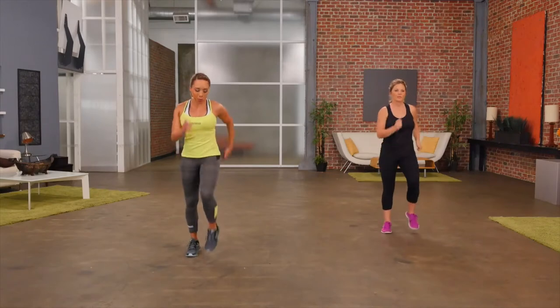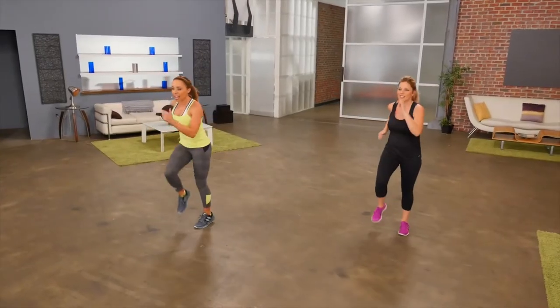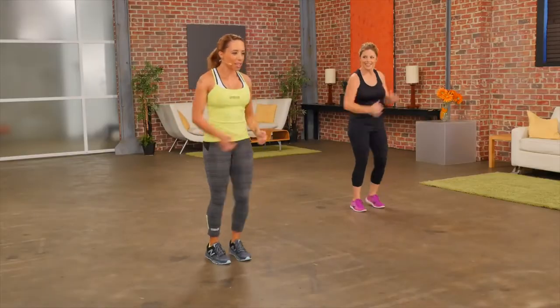Let's start out with a simple march — just marching in place, moving the arms, the knees, getting it going. Every exercise we're going to do for 20 seconds, and then we're going to repeat this workout two times through. Keep it going, using the arms, get the knees up.